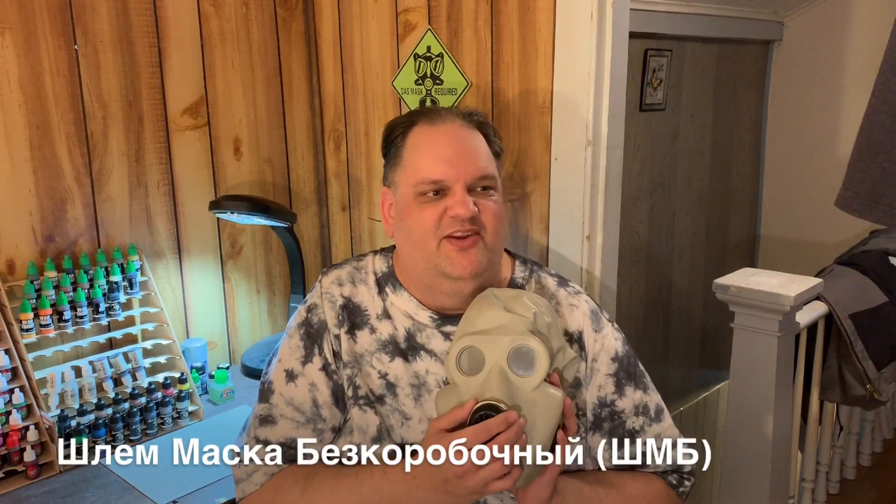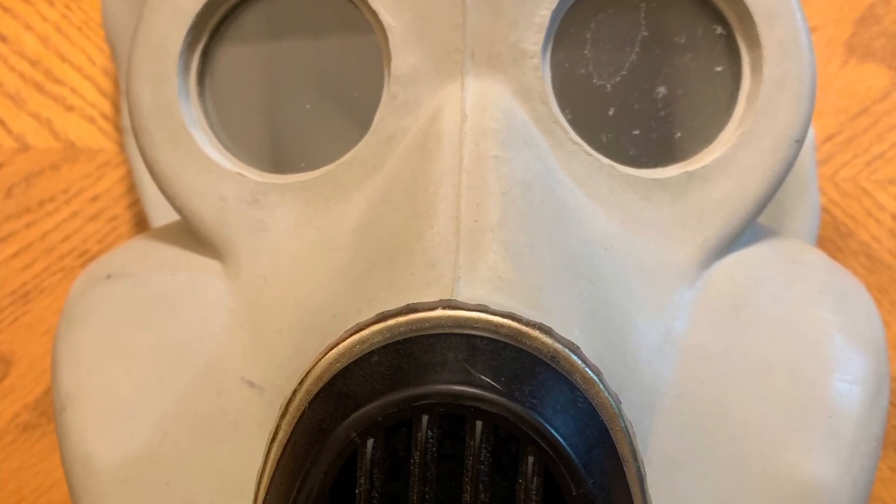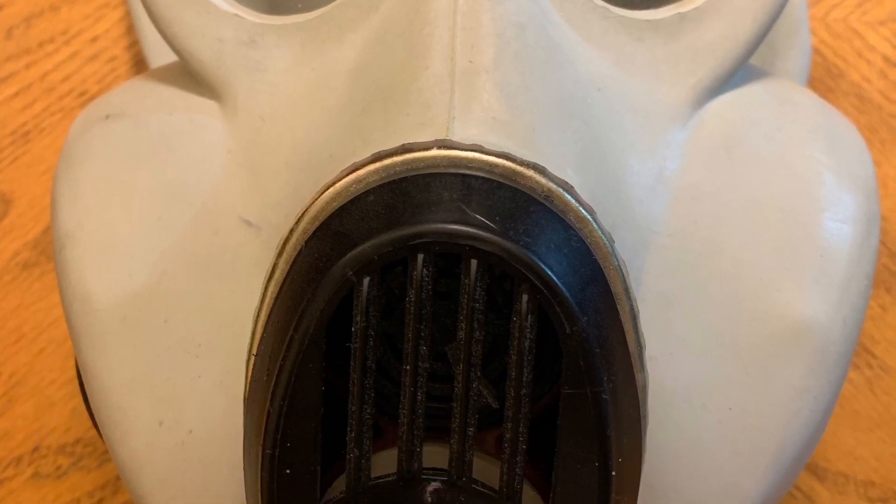The mask itself is designated SHMB, like Schlemmmaske Bezgoroboschny. That's basically 'helmet mask without box,' as it doesn't have the standard long hose that goes down to a filter canister carried in a shoulder bag. That was typical for a Soviet infantryman in that era.